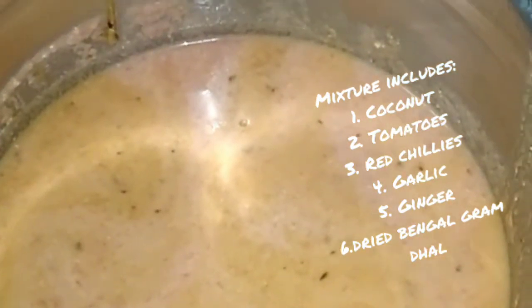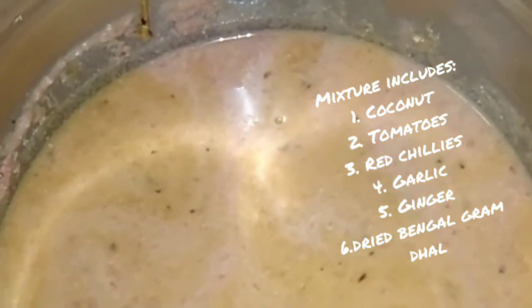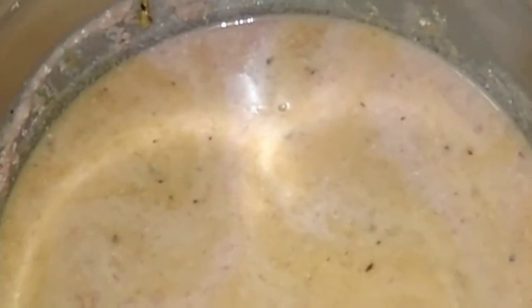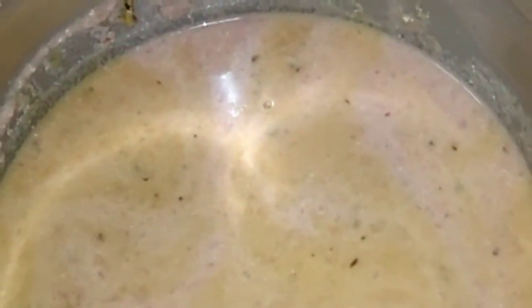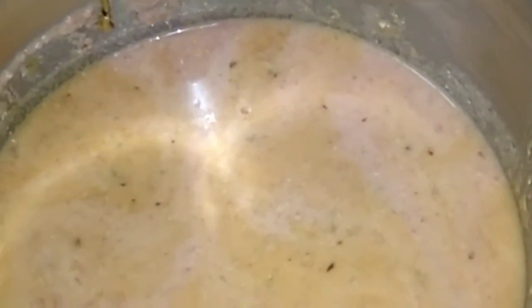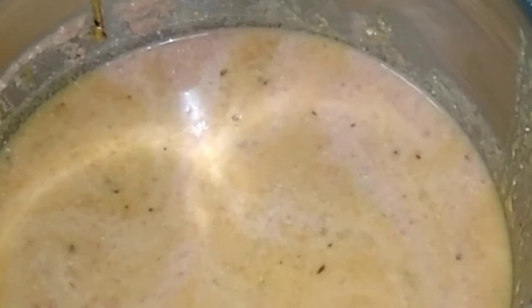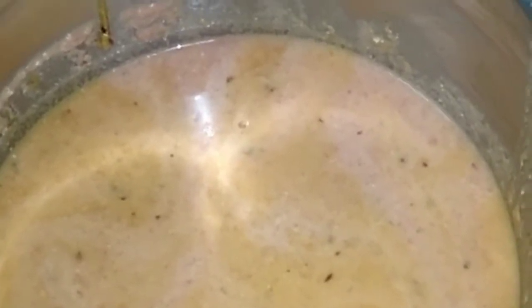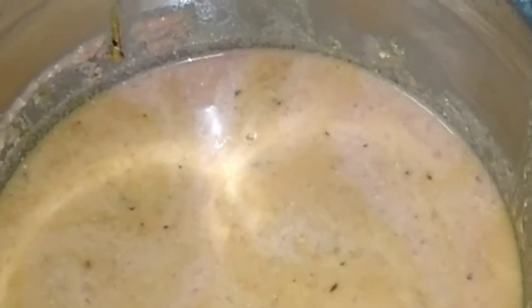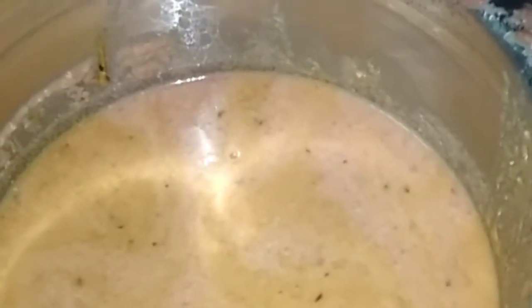Hi everyone, I'm going to show you how to prepare tomato sambar. This sambar will be good for both dosa and idli. This is a mixture in which I have added four tomatoes, few pieces of garlic and ginger — four to five pieces of garlic and a small piece of ginger.